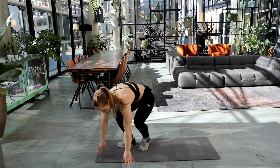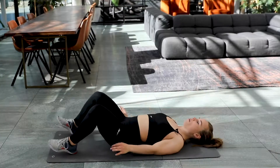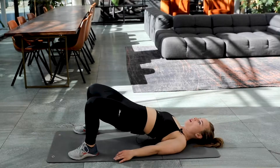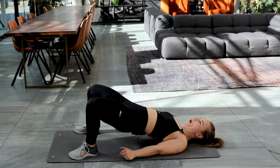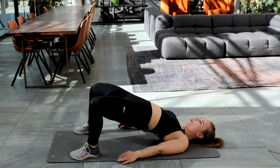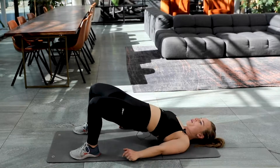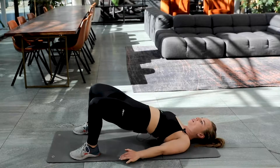Back to the glute bridge again. You know how it goes by now? Let's go. On the floor. Push those hips up. Here we go. Two, three, four, five. Come on, keep it up. You're doing amazing. Keep on squeezing that butt.